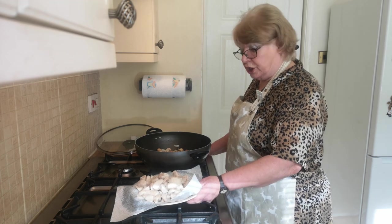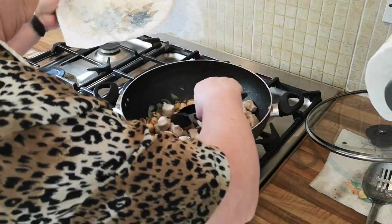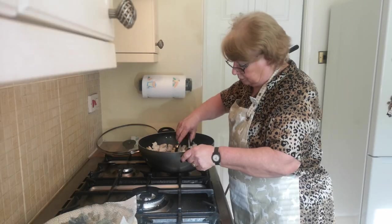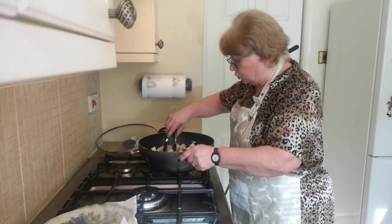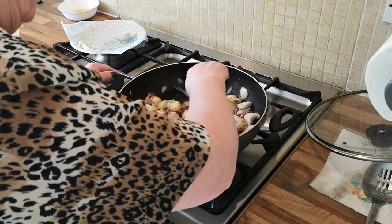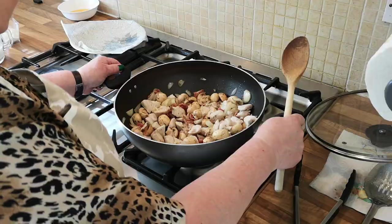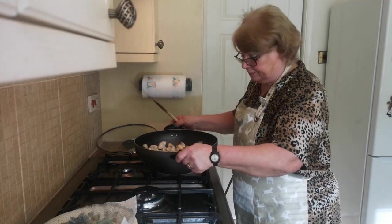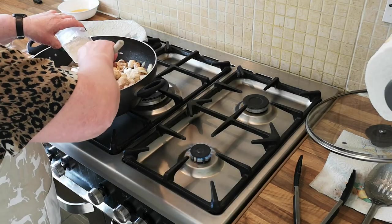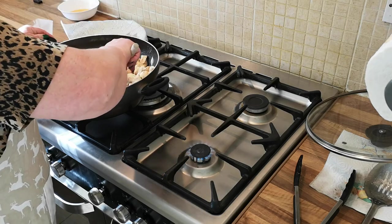Now we're going to add the chicken back into the pan. Make sure you coat it with all the juices. Now take this off the heat, add your flour and stir it through — this is going to thicken your sauce.